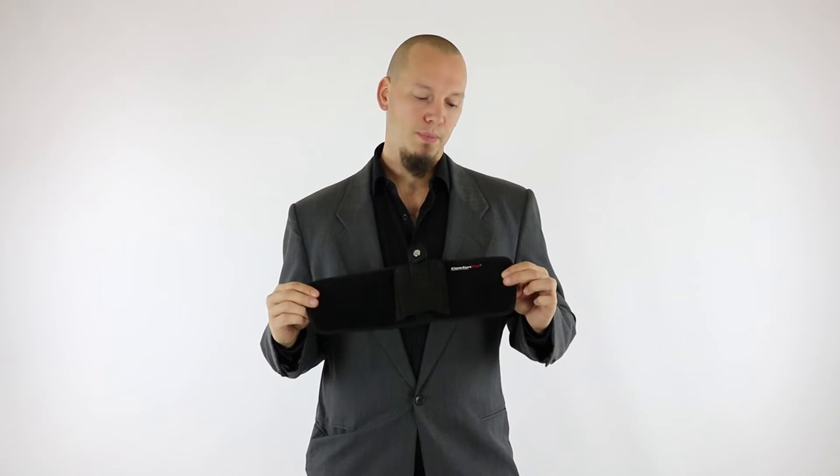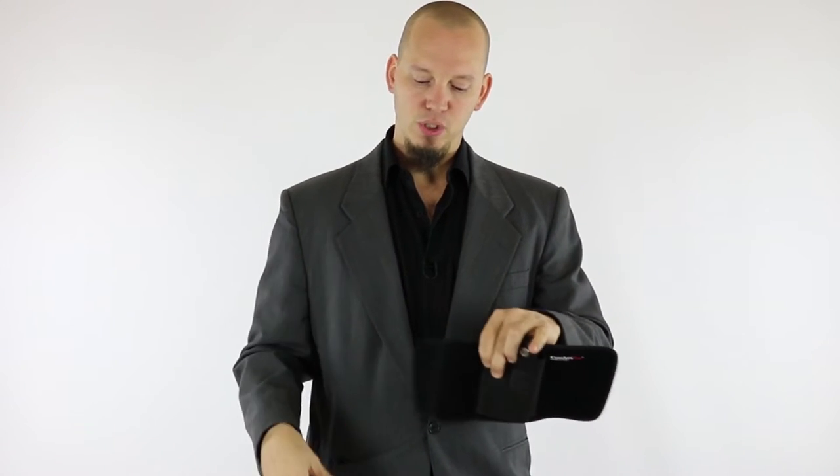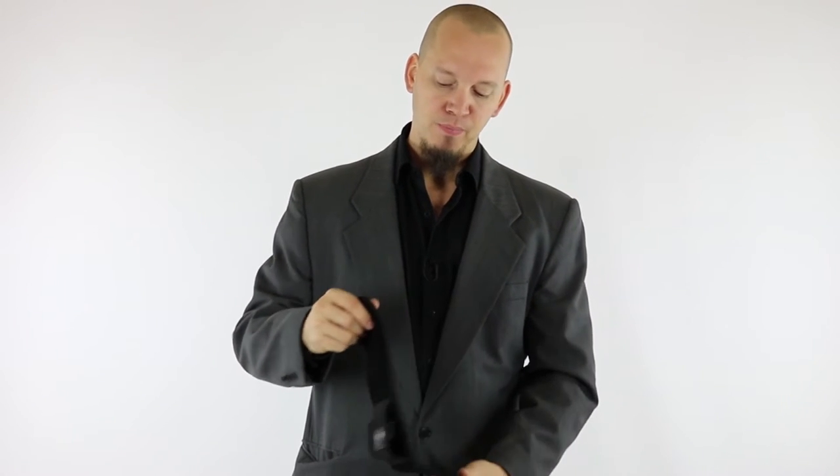This here is our ultimate ankle holster, and it is made of the same neoprene material, so it's got a little bit of stretch to it, but it's pretty substantial — not real flimsy like the elastic ones you see out there. It's very nice and soft against your skin, and the neoprene also acts as a sweat barrier to protect your gun from body sweat.